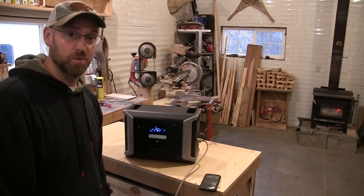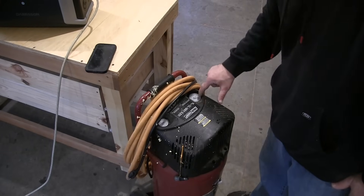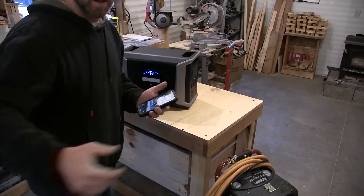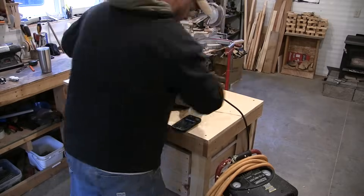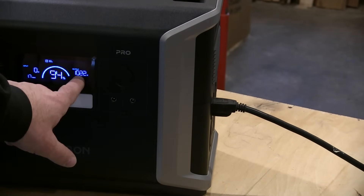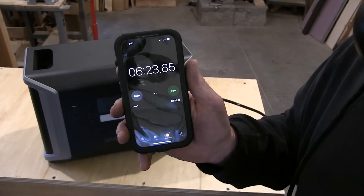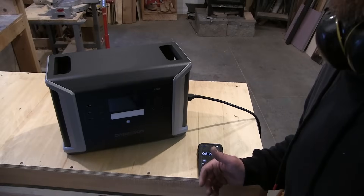I think an air compressor would be a good test — one and a half horsepower, 11 gallon. I know this is going to draw some power. Right now you can see it's empty. I'll start the stopwatch to show how long it takes to fill it. Took about six minutes and 20 seconds to fill that, and I think it bumped up around 1,800 watts. So all in all, that's pretty good.